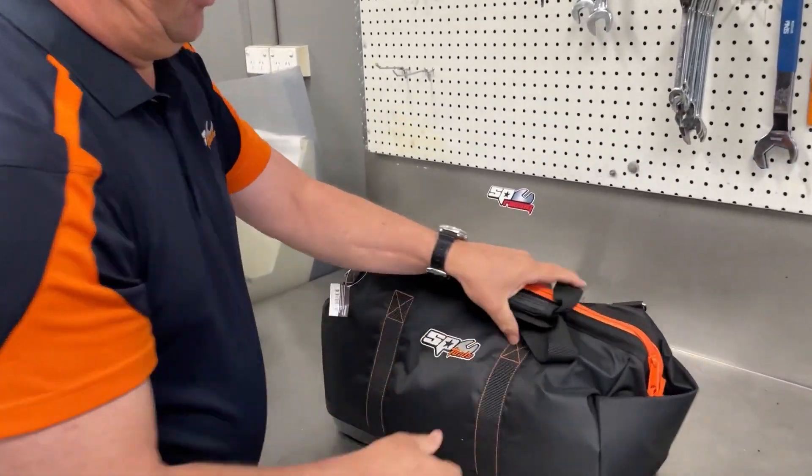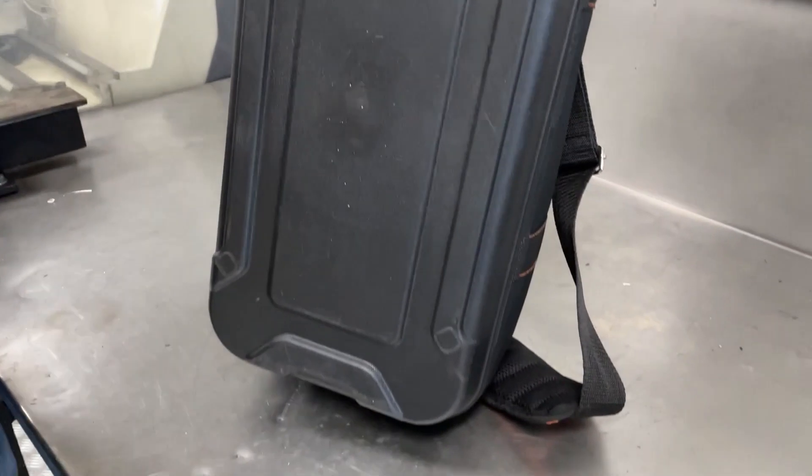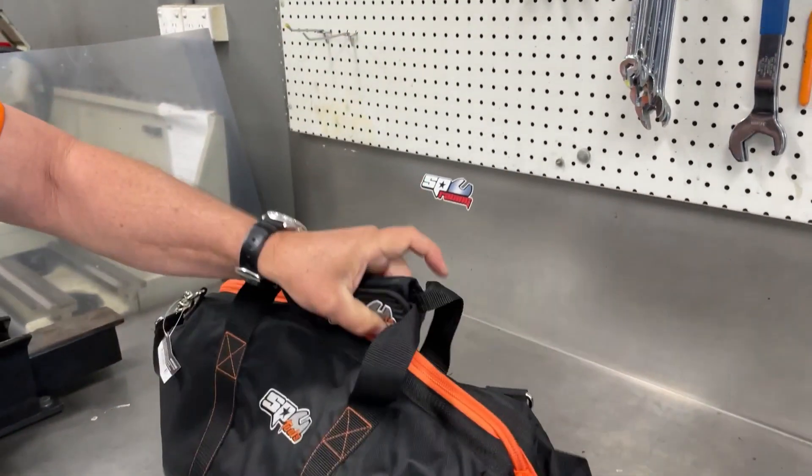We're going inside now, but one more thing on the bottom: a one piece heavy duty moulded base.